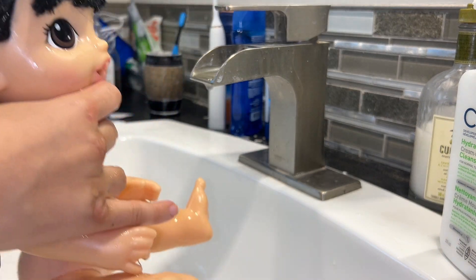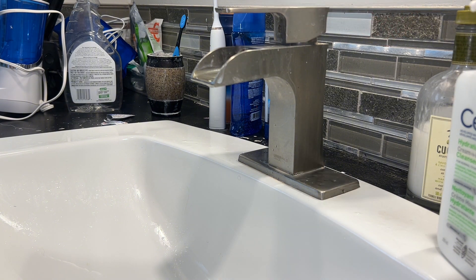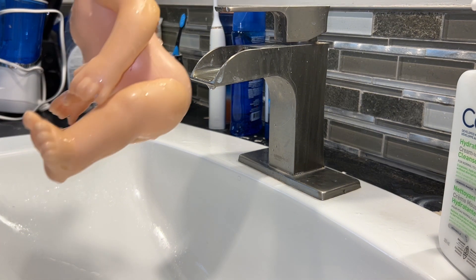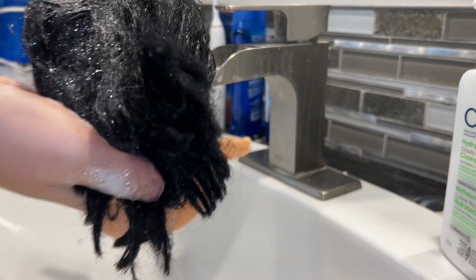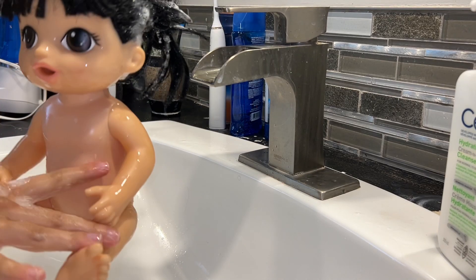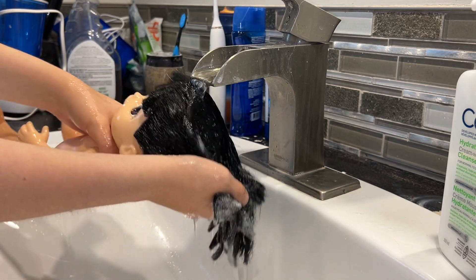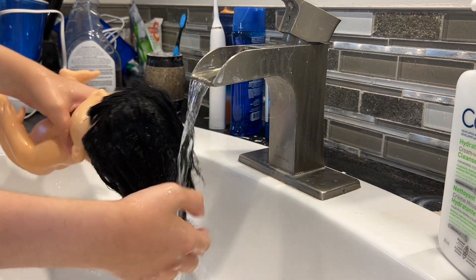Okay we're gonna stop the water for now. I need to put some stuff on her hair — this might help. I'll do this a bit off camera. Sorry if this isn't the best quality, I'll look at it after. I'll just kind of show you this way. Let's just wash this out.